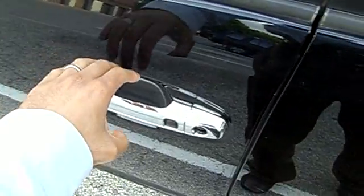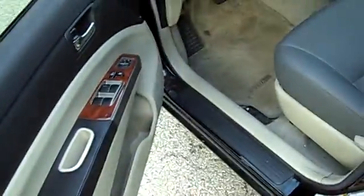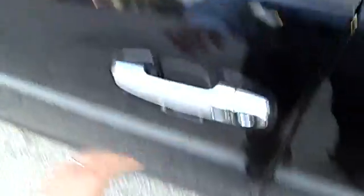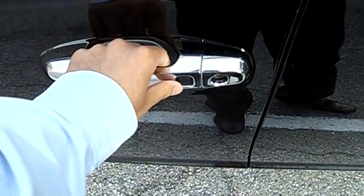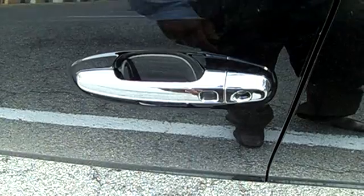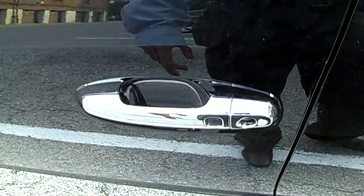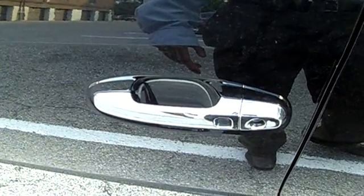Now I come in to get my key, I'll put it in my pocket, and I walk over. Then as I grab the handle, there's a touch sensor inside that will unlock the door. I open it, close it, and press the lock button and it will lock the car.